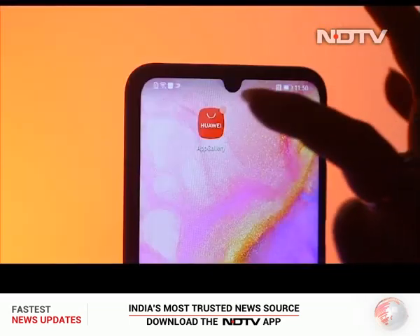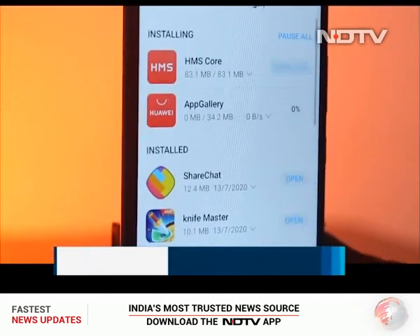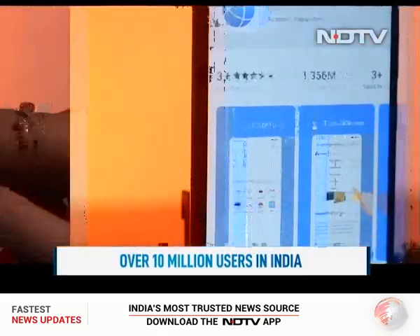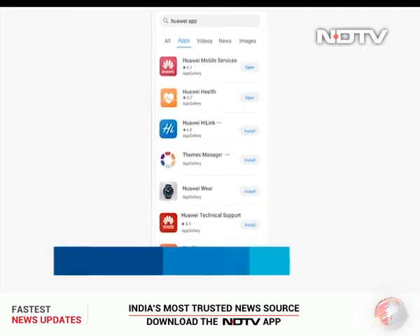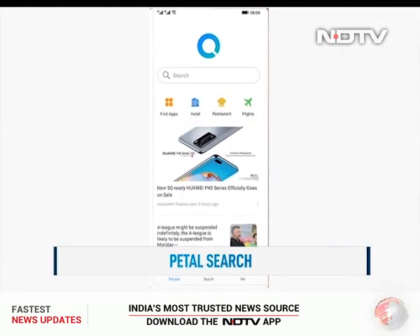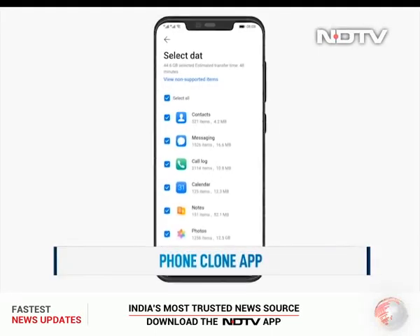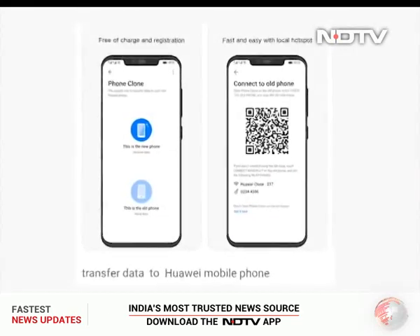When it comes to loading up the phone with apps, the Huawei App Gallery is the place to discover and download millions of apps. With over 10 million users in India, the App Gallery has 85% of the top 500 apps available through App Gallery and Petal Search, so almost all your favorite apps should be covered. The Phone Clone app included on the Honor 9A and 9S can easily copy over most apps and files from your current phone.